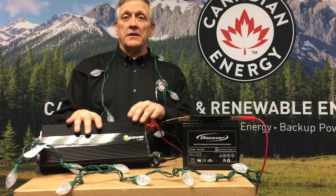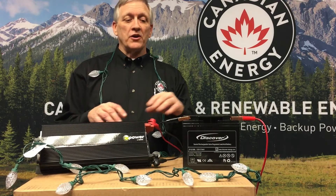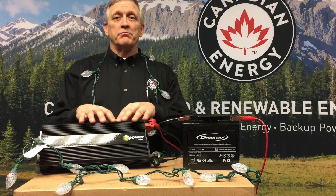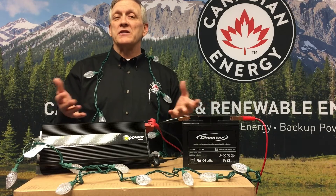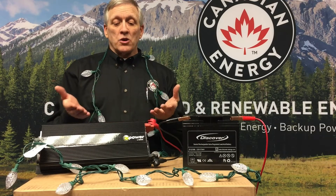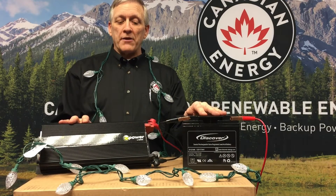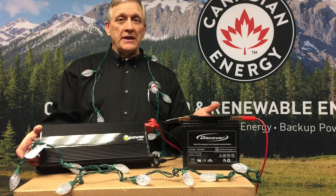What we have here is a DC to AC inverter — this is a Xantrax 1500 watt inverter. We have a 17 amp hour Discover battery, both of them plenty oversized for one string of lights. It's going to depend on how many strings of lights you're running. Real simple: we connect the DC to AC inverter to a 12 volt battery, and we now have an AC power supply.